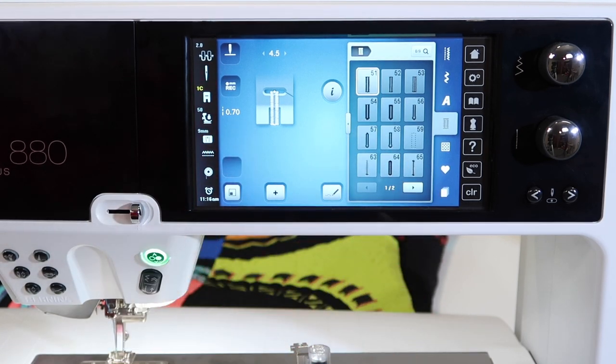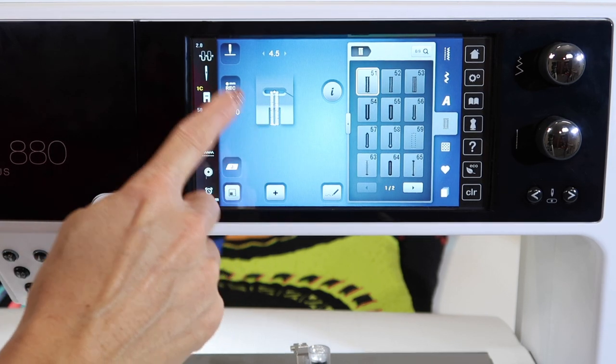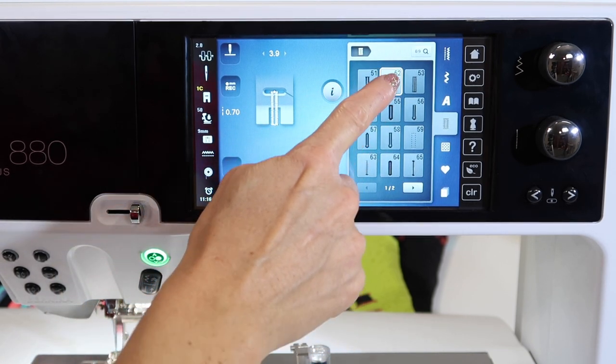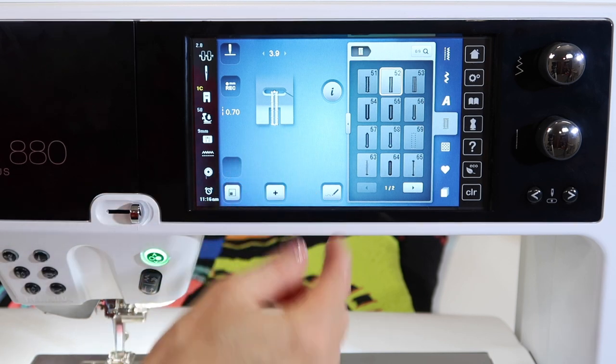There are so many different kinds — how would you actually know which one to pick? If you just want to stitch a standard one, stitch 51 is super easy. Stitch 52 is just a narrower version for lighter weight fabrics.